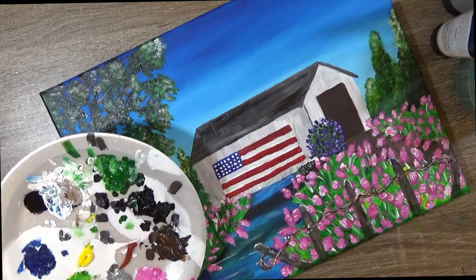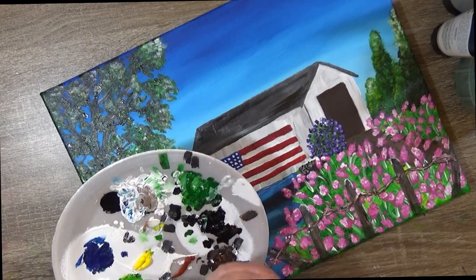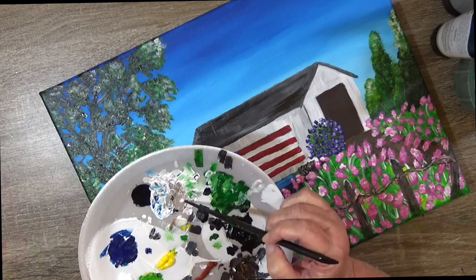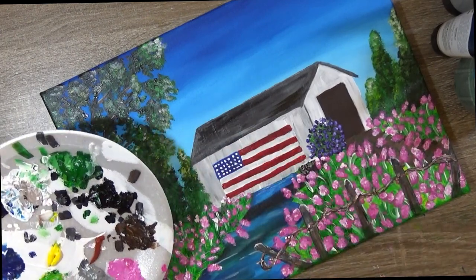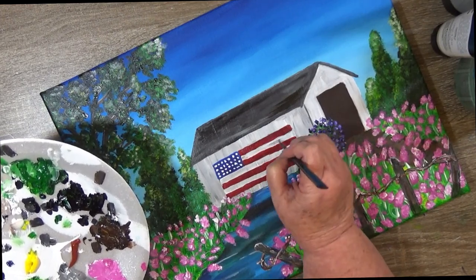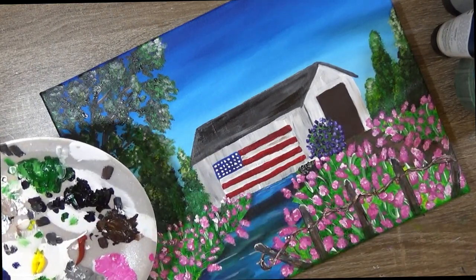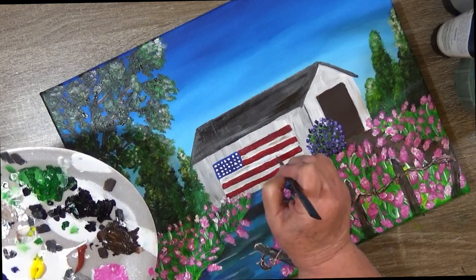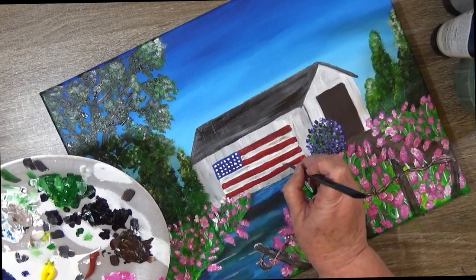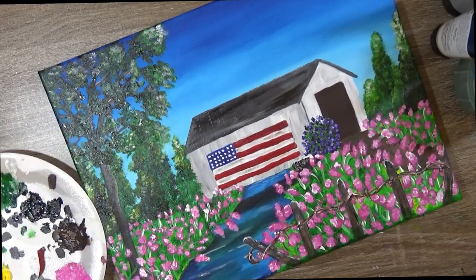I take the same brush, wash my brush, and I'm just going to grab a little bit of that brown and white over here. I might add a little more white to it — I haven't used it on the fence. I might just come in here, wipe my brush off and come in a little bit, just giving it a little coat of white. Just giving it some oldness about it. I do want a little bird.